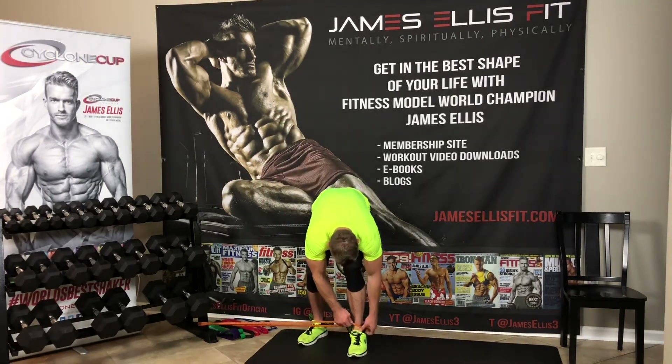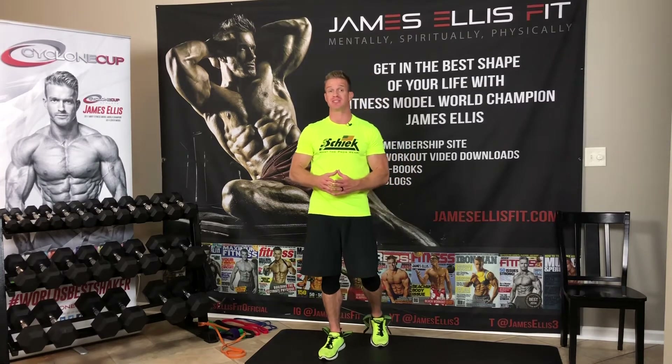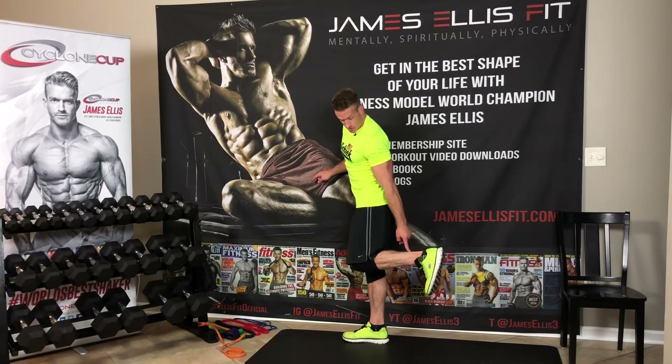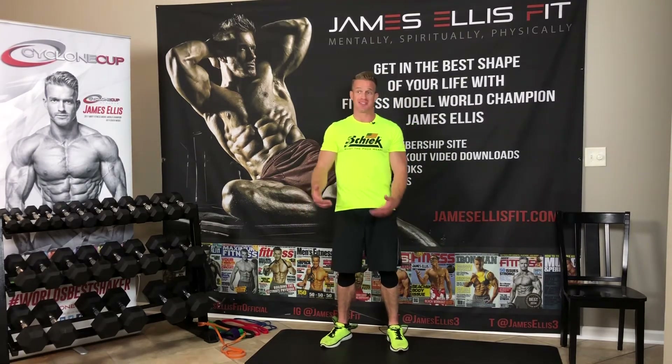I'm going to unhook that real quick and step out. Hopefully that was good enough — there are five great exercises that you can do to hit the legs using those circular resistance bands. Again, if you want to find the product, go to Instagram and find them — their Instagram page is snake curl. Really great product. If I had these wrapped around my leg without the snake curl, those circular bands would slide up my calf muscles, so it's nice to have snake curl to keep them in place. They were nice enough to send me these and I'll film a great video for them — it's a great way to work out at home using circular resistance bands and still get a great leg workout.